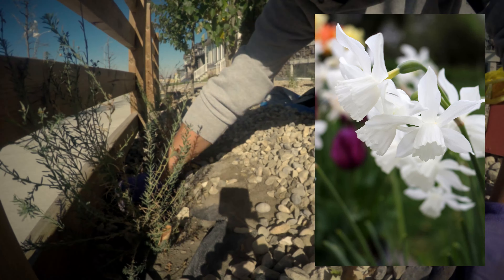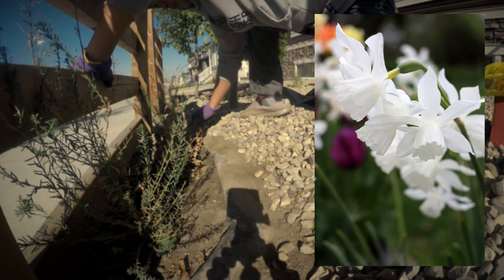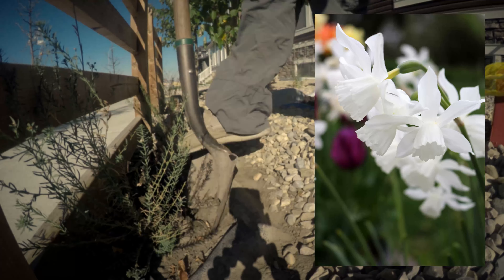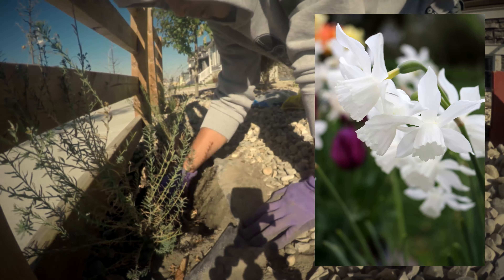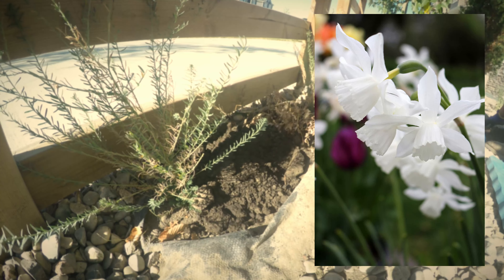This next one is very special to me — it's called Narcissus Thalia. I chose this variety because it reminds me of the orchids my father used to grow in his garden. My dad was an avid orchid collector and gardener, and this one reminds me of the white cattleya orchid he used to grow. In fact, Narcissus Thalia is called the Orchid Narcissus for that reason. I think it's really elegant and beautiful — perfect for a wedding or special occasions like Mother's Day.